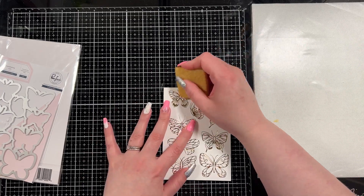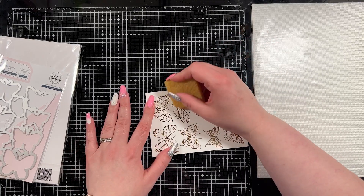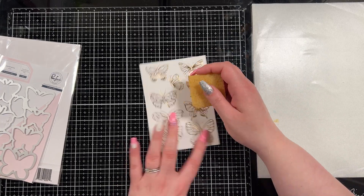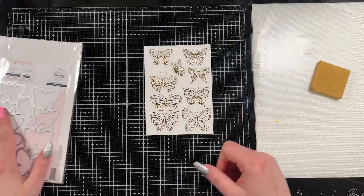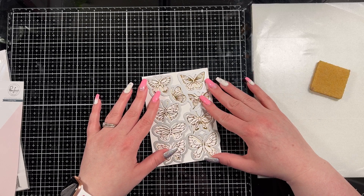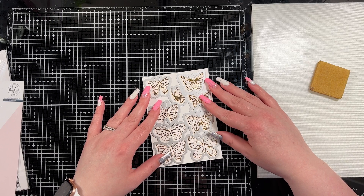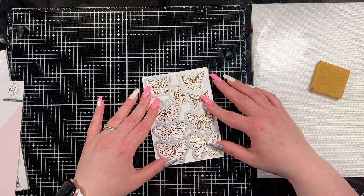I'm going to use only five of the butterflies — this plate automatically foils nine, so you could do a second bookmark, but I wasn't feeling up to doing too much so I just did the one with five. I removed all the extra foil on the butterflies and then brought in the matching die set. There is also a stencil to color these in and a stamp set — a few things go with this product. I only own the die and the hot foil plate.